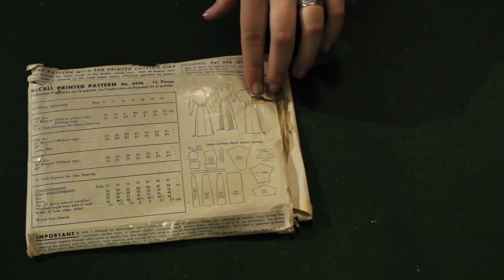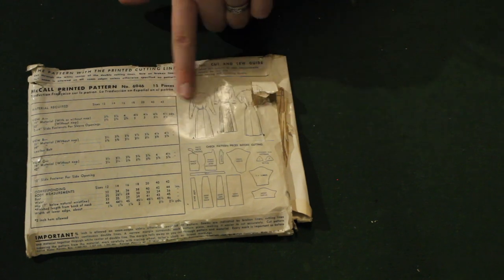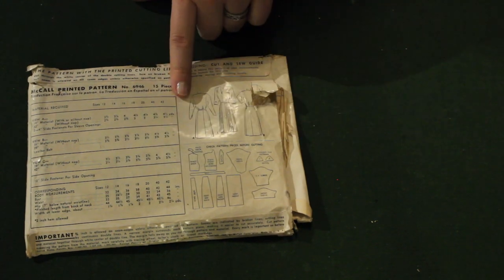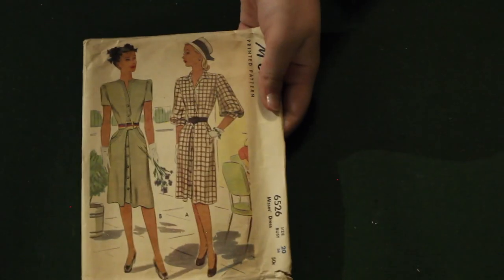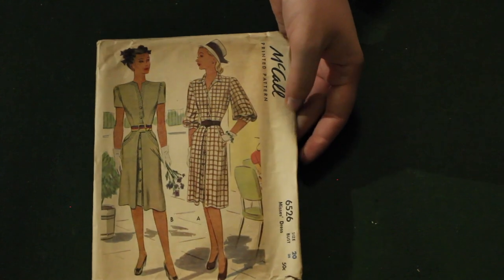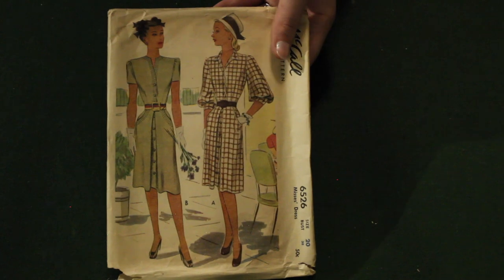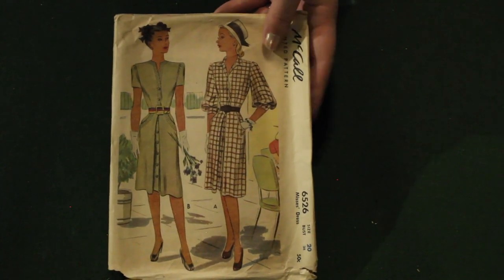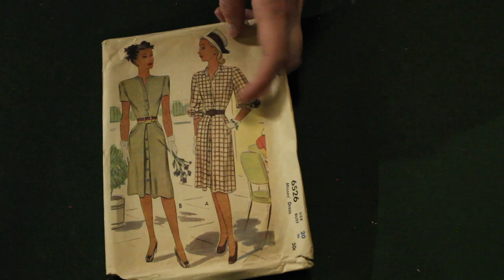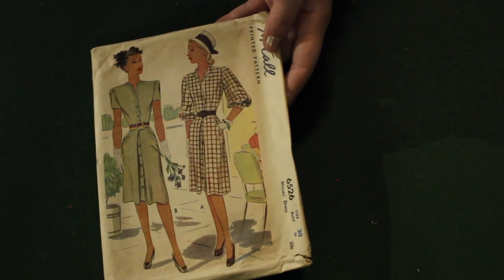And this one I'm really excited about. The paper on this one was a little bit interesting feeling — I almost thought somebody had covered it in plastic, it was just really slick. Now this other pattern felt a lot more papery; it was just a weird tactile thing I noticed. It's very interesting to know that they changed their types of paper over the years. I love the lantern sleeves on this pattern and it has this really interesting pleat over the button placket — I will be very interested to see how that pleat is supposed to be constructed.